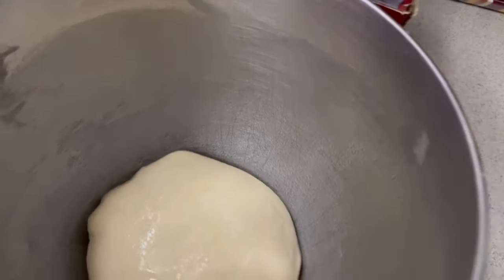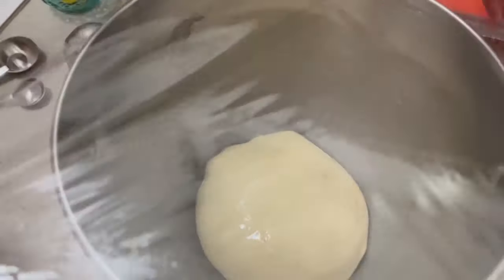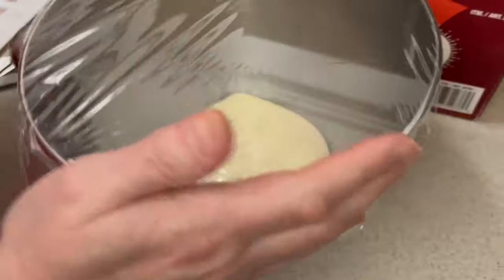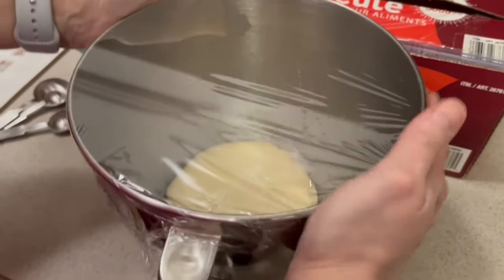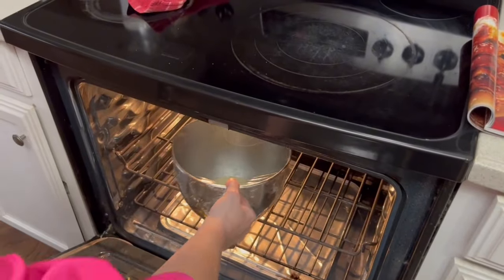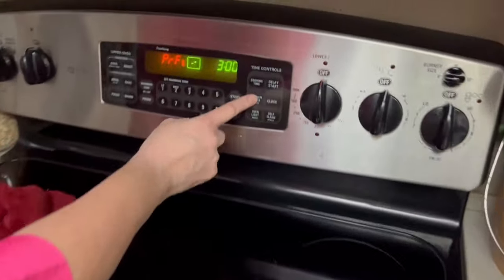I've got my oven on proof so I'm just going to cover this with a little plastic wrap and then rise it for about an hour until it doubles. If you don't have a proof setting on your oven, you can put it in with just the light bulb on — that creates a nice warm spot — or you can put it on a water heater or on top of the refrigerator. We're going to pop that in on proof for one hour.